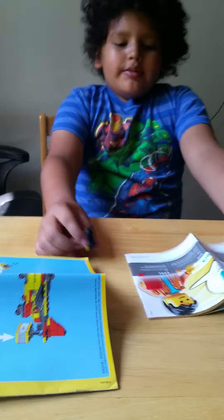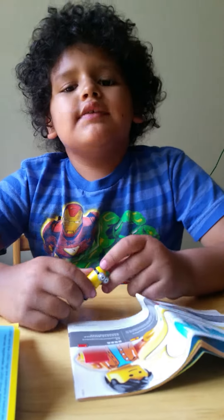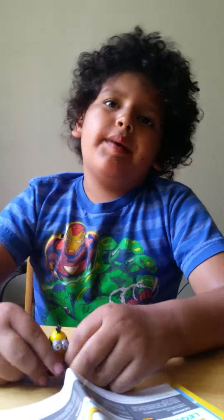So I hope you guys liked it. Leave a like down below. Thanks for watching and bye bye, see you later.